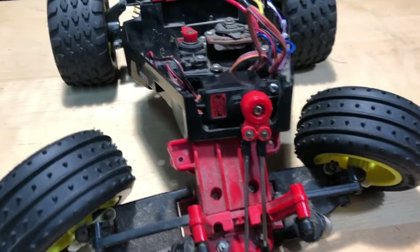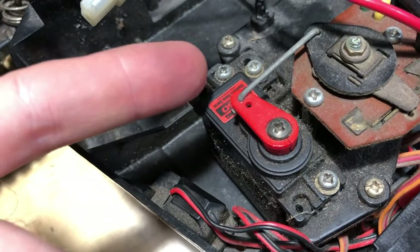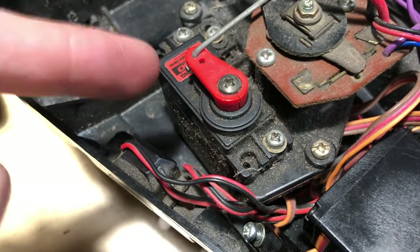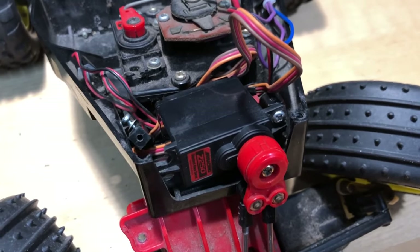So this servo is broken right here — just this little piece. I'm gonna go ahead and swap this servo around, because this one's got four little positions where I can get the screws mounted. I'll go ahead and do that and time-lapse it.